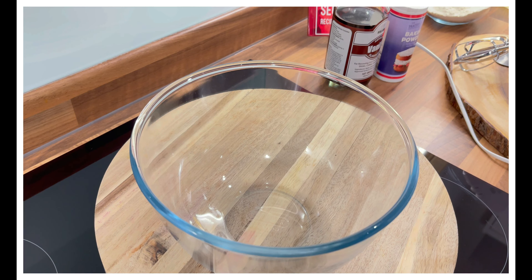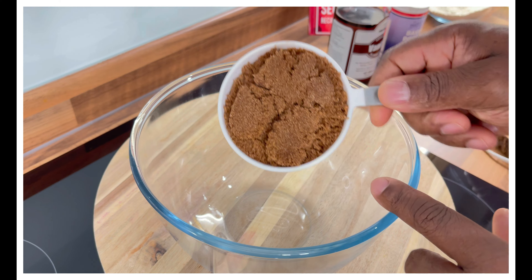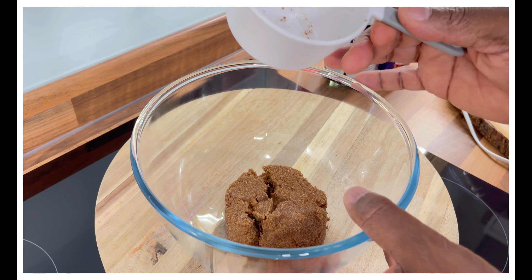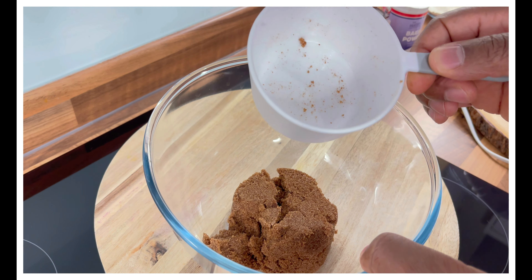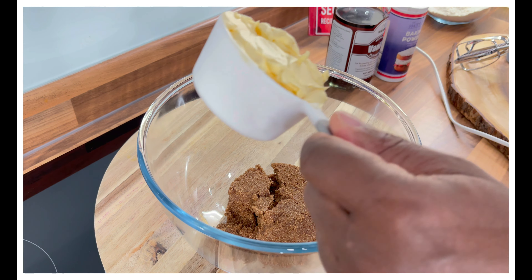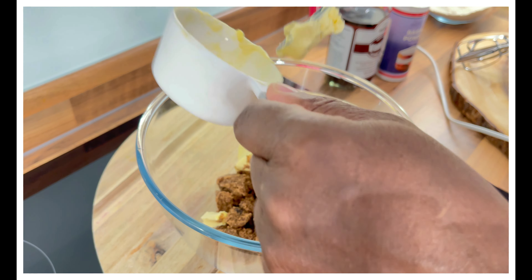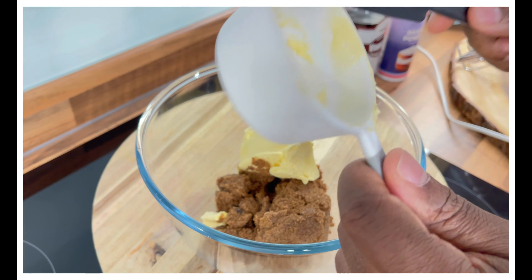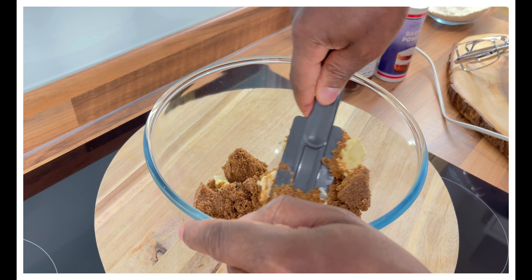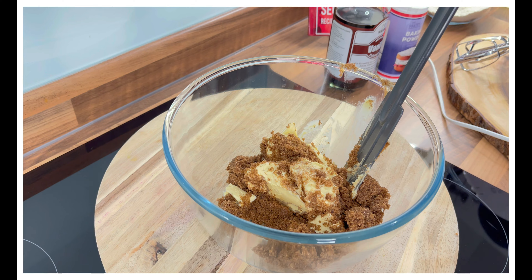The first thing we're going to do is get our sugar. This is one cup of brown sugar — soft brown sugar, which is very good for baking. We also have half a cup of unsalted butter. We're going to combine the butter and the sugar together.